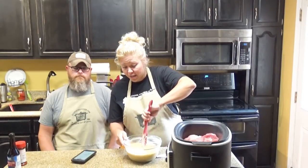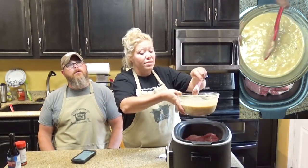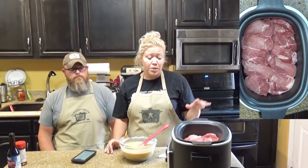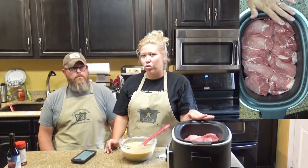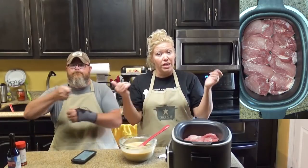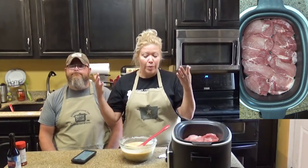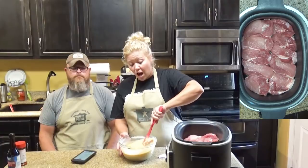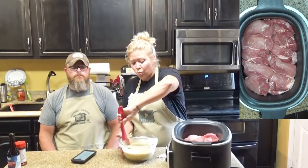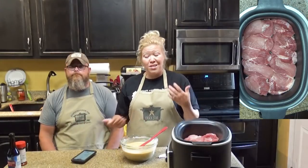One thing to note: if you know that your crock pot or slow cooker cooks unevenly, then you're going to definitely want to rotate it halfway through. And if you aren't sure, rotate it halfway through — better safe than sorry. I have some that cook hotter on one side, and when I've failed to rotate it, you get one side that's mushy and one side that's crunchy, and nobody likes that.